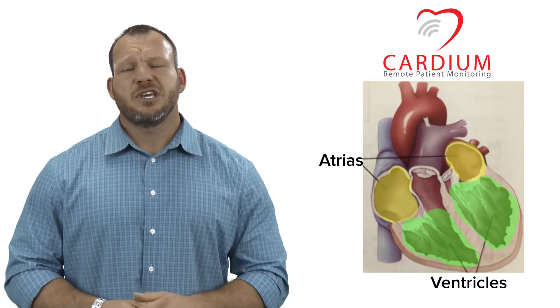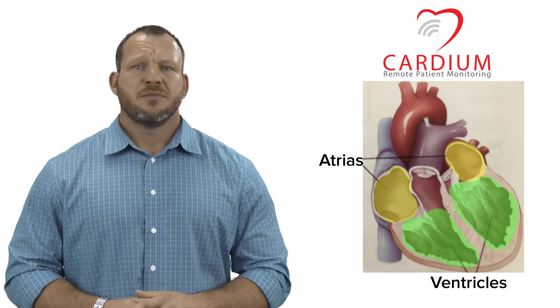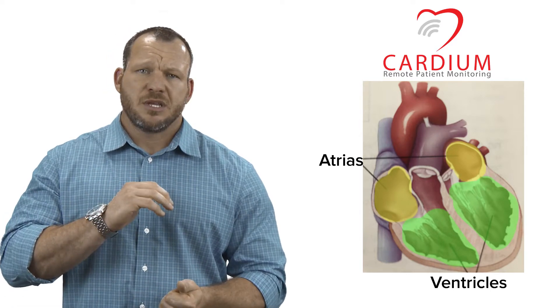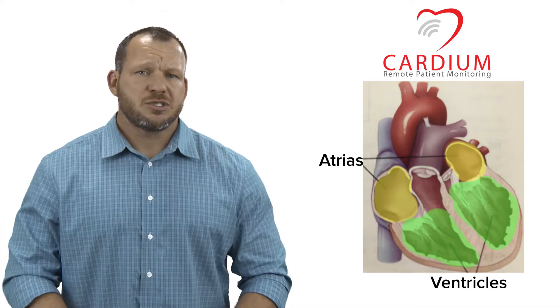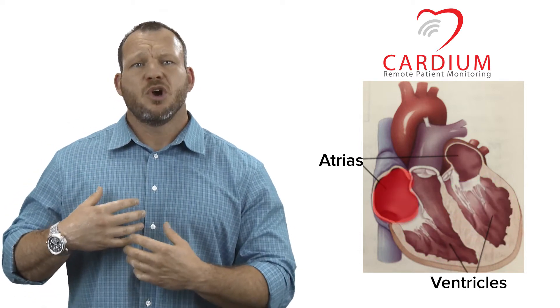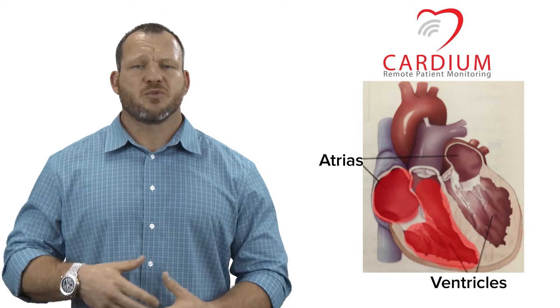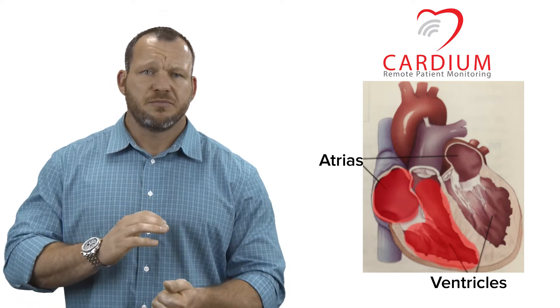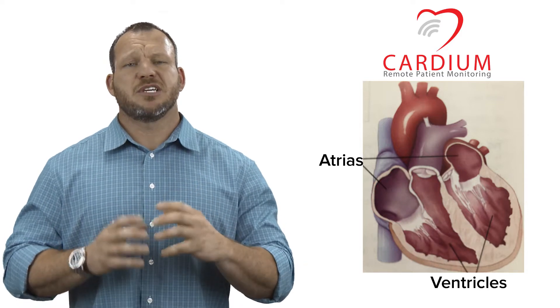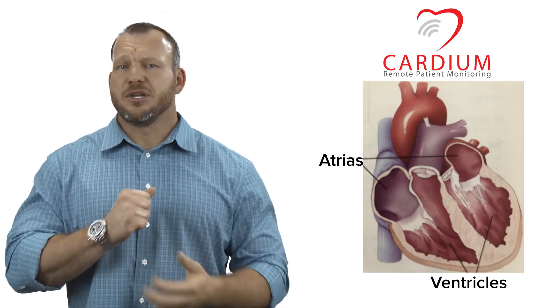As the heart beats, we hear that lub-dub sound. It's these chambers squeezing — lub-dub, lub-dub. All the blood from the toes to the brain returns to the heart through the top right atrium, where it is then squeezed into the bottom right ventricle — lub-dub. From here, blood is squeezed again out of the heart into the blood vessels that surround the lungs.